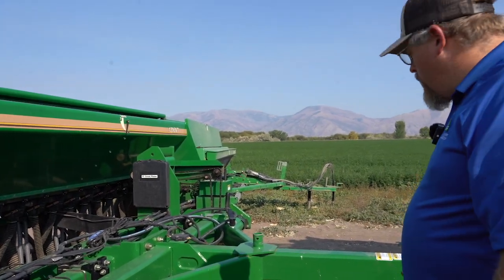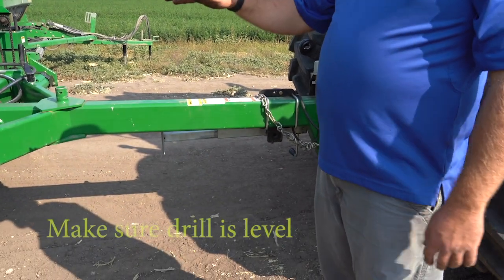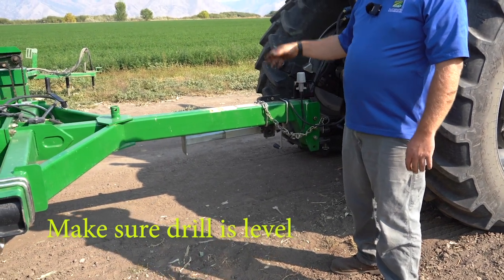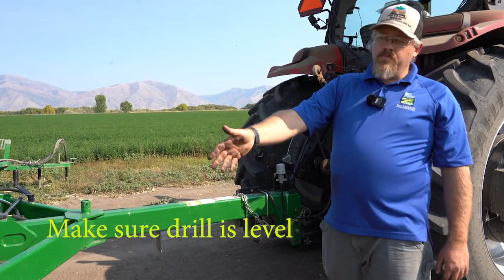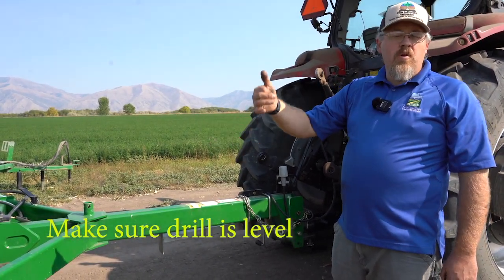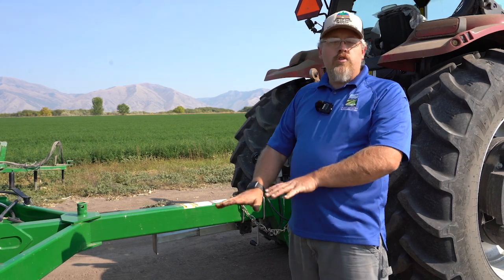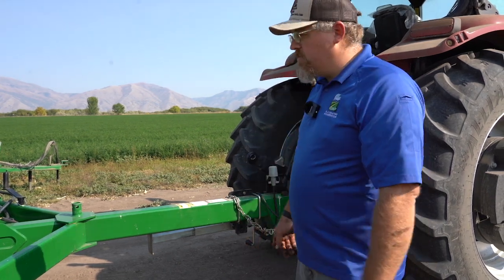One of the big things to remember when you set up any drill: you want to start by making sure that you're level. If you're tipped too far back or too far forward where you're hooked up on your tractor, you're not going to be able to get the openers into the ground, or your blocks in the back that keep your gauge depth are going to be too far down and you won't get the depth you want. Or your coulters are going to go too deep and you'll look like you're putting in potatoes instead of drilling in wheat.